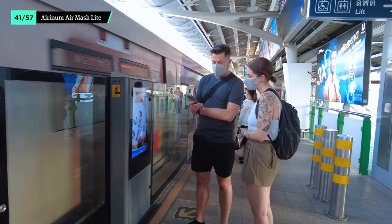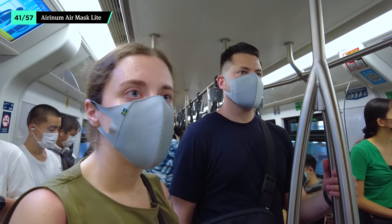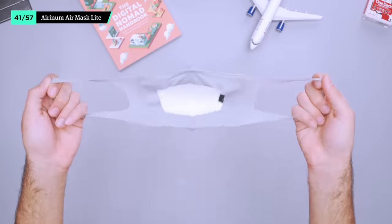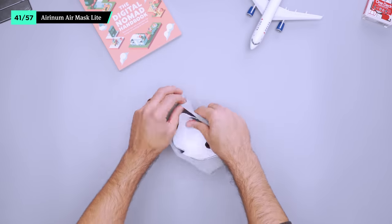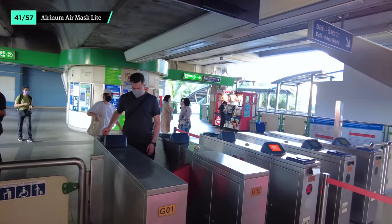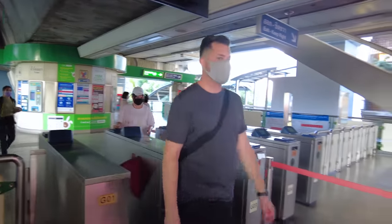While traveling is a great way to learn about other cultures, it's important to respect them too. Depending on your destination, it's customary to wear a mask on public transit or in stores. We like this reusable KN95 mask from Aeronum because it fits snug and comfortable around the ears for extended periods of wear. The only thing that took some getting used to is there's no pocket to put the filter in, so it sits right against your face.